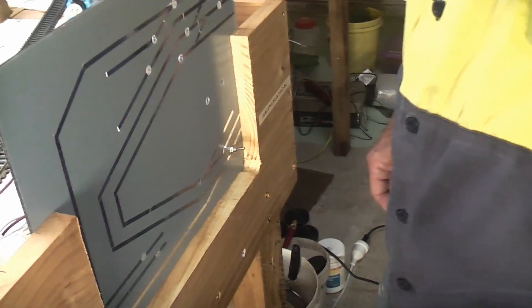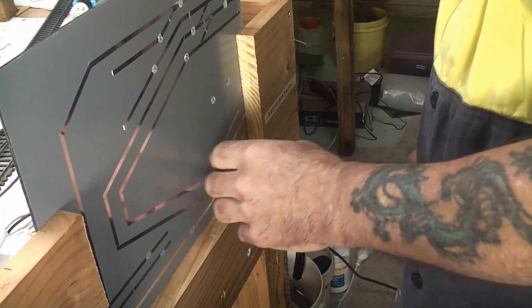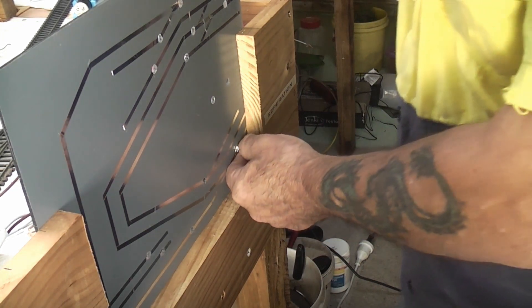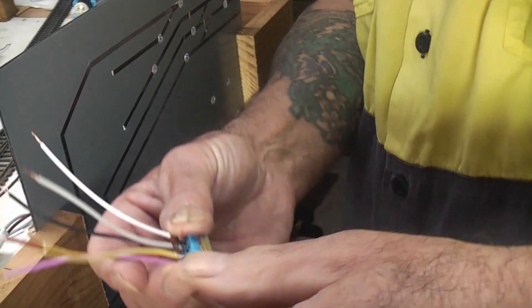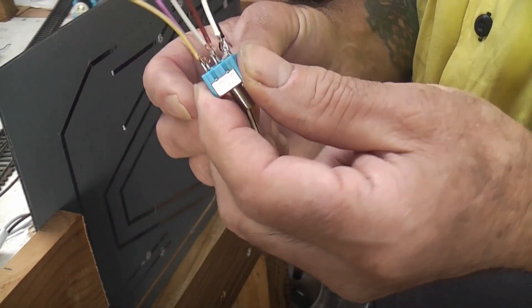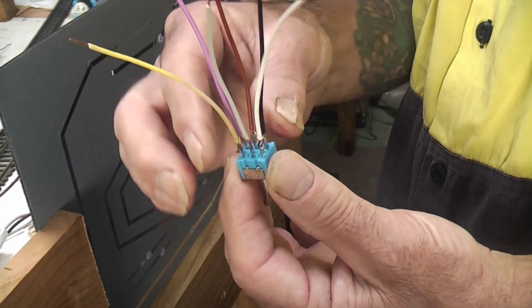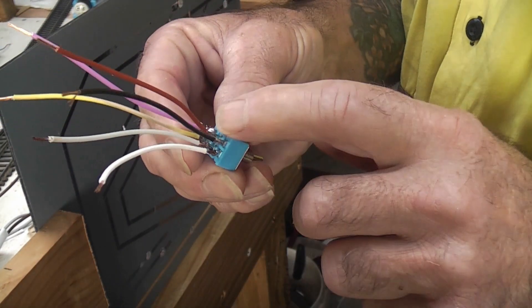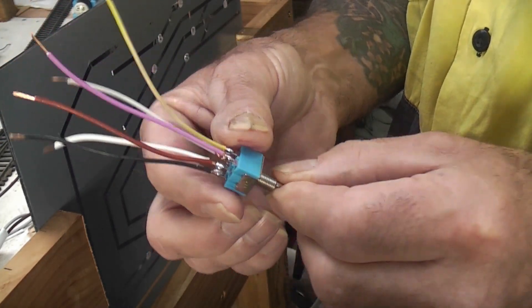Now the main focus of this week, for what time I did have, was to go on with the switchboard here and make up little switches. What I've done to make life easier on myself while fitting them is to fit little tails. I've got some lighter gauge wire and soldered appropriately color-matched wires to each little switch.